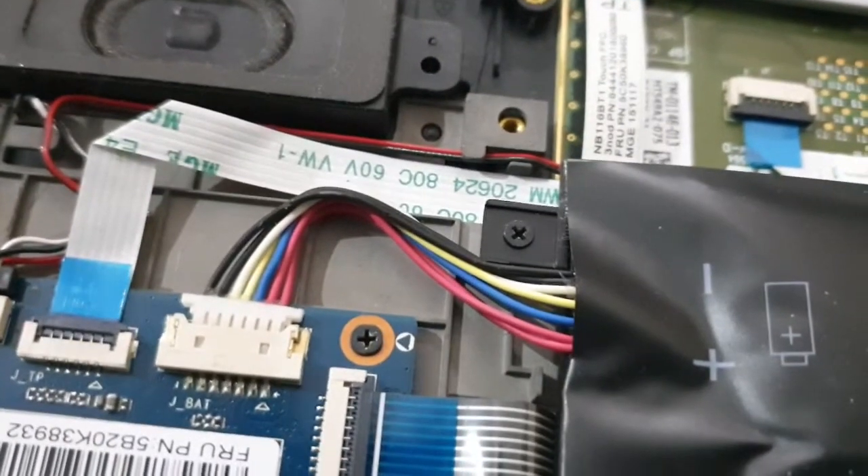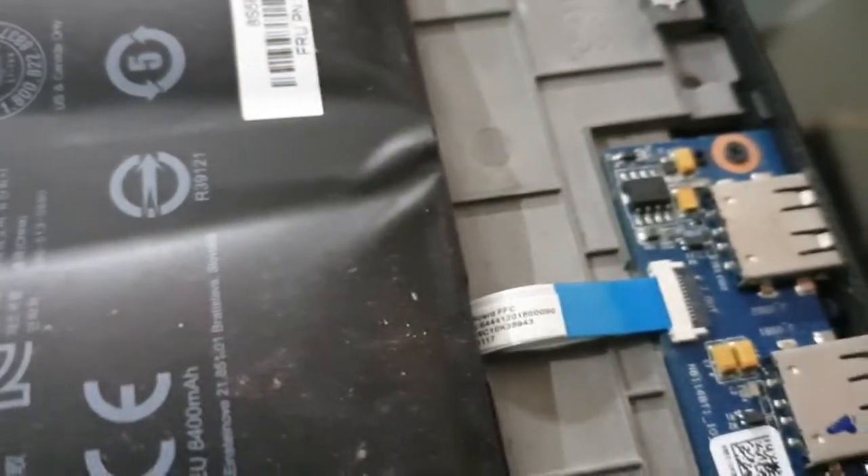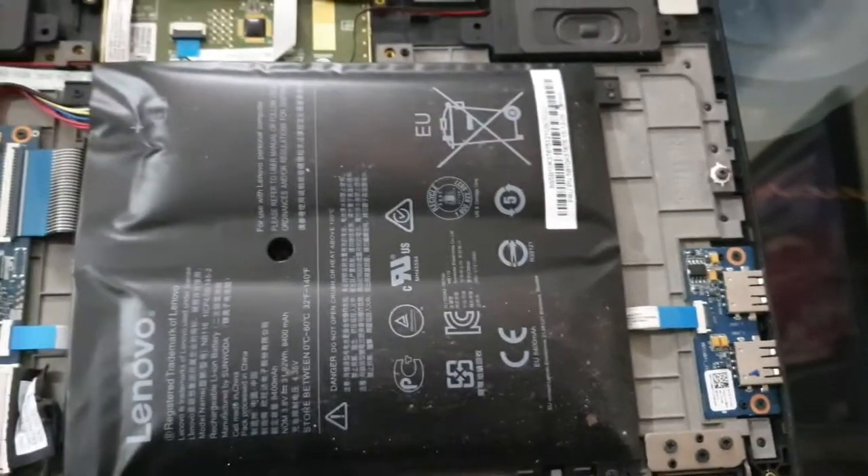I've been using this laptop pretty extensively for the past three years. This is the connector which we need to unplug. The battery is secured by four screws as well, and this is not a ribbon which you should be disconnecting.